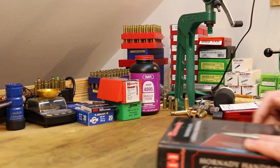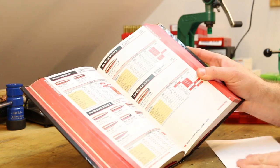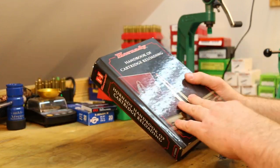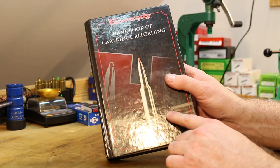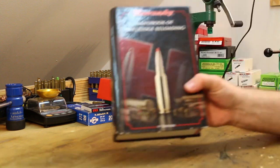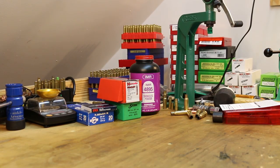Last is a reloading manual — not a bad thing to read up on the process. You've got load data for lots of different stuff. This happens to be the Hornady ninth edition. They put out a tenth edition not too long ago — the 7.62x54R data is all the same as far as I remember, so you might be able to pick up a Hornady ninth edition for next to nothing right now. Get your manual for whatever bullet manufacturer you plan to shoot. If you're going to shoot a lot of Hornady bullets, get yourself a Hornady manual; Sierra, get yourself a Sierra manual.